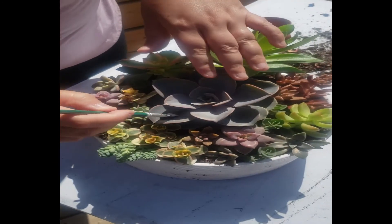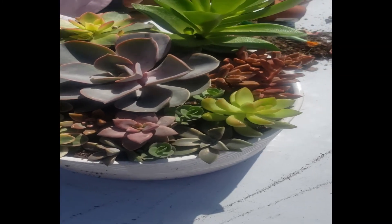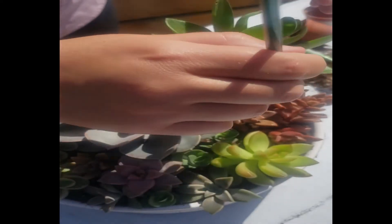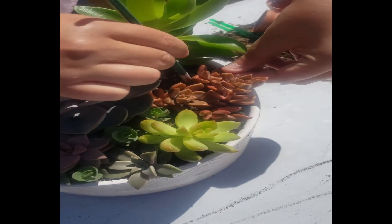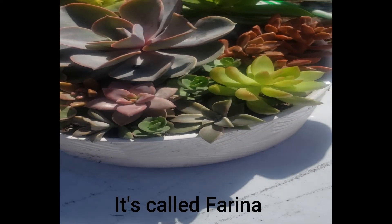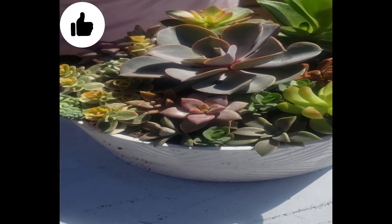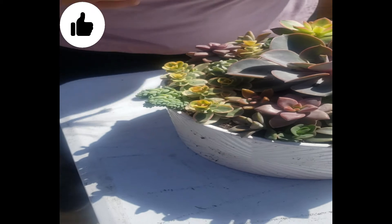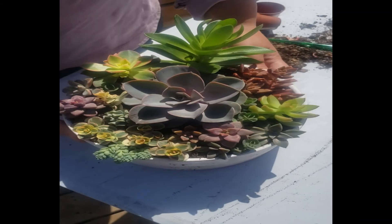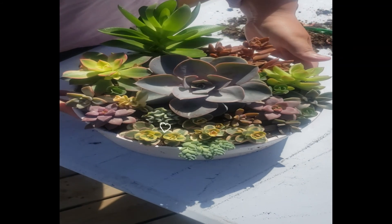Of course in this process I've made a mess — I have soil all over everything, so I'm going to use a soft paintbrush to dust off the soil on the leaves. It's important not to damage the white powder on the leaves of the succulents because that's the succulent's natural sunscreen. And ta-da! Here is my succulent centerpiece. I think it looks awesome.